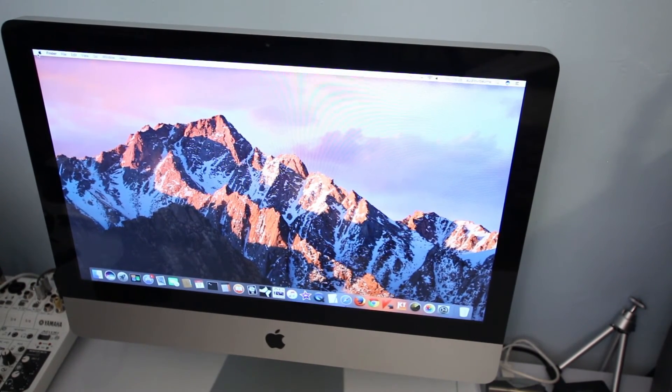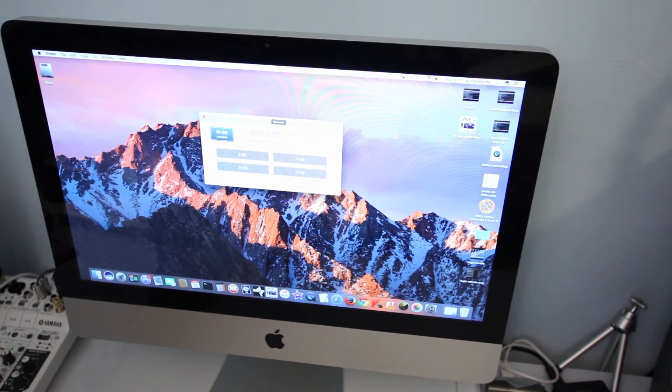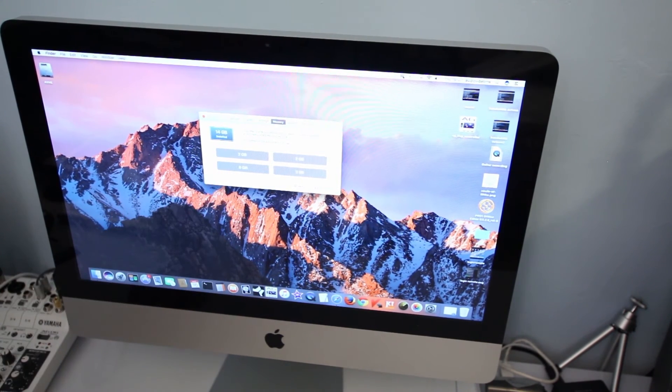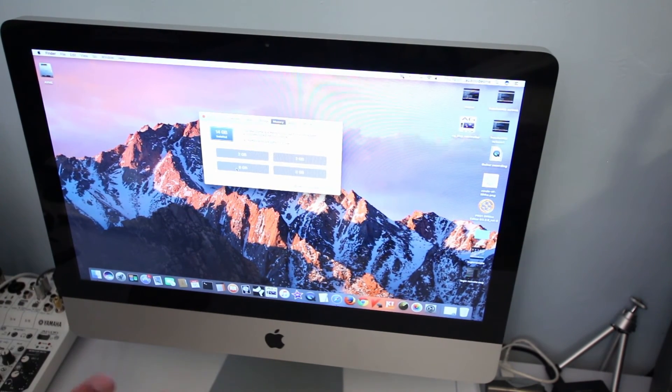See how quick it is now. I'll go to the Apple logo and check the RAM specification. Go to Memory and as you can see, it says 14GB of total RAM installed — 2GB, 2GB, 2GB, and 8GB in the new slot. This proves that this Mac can handle up to 32GB.